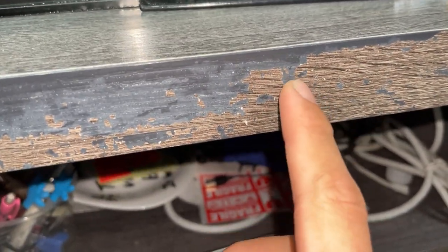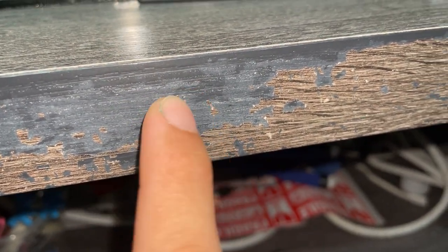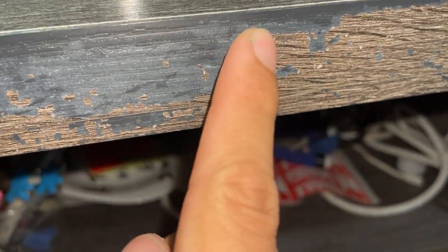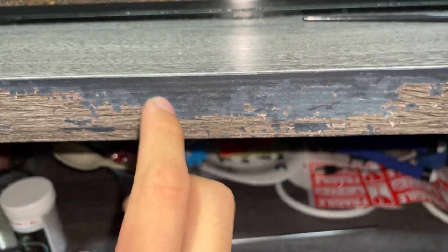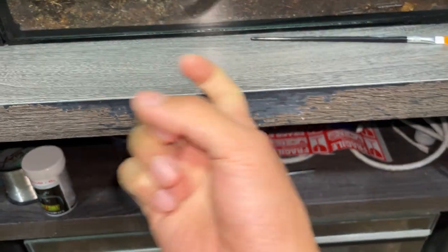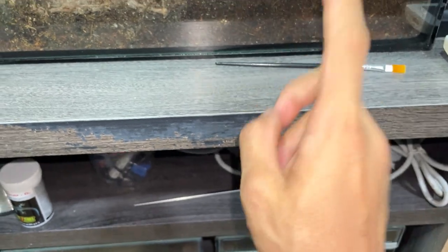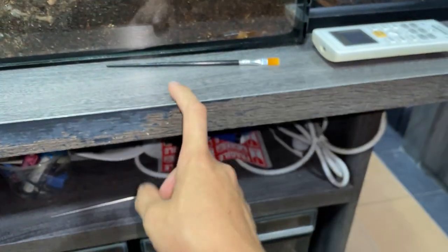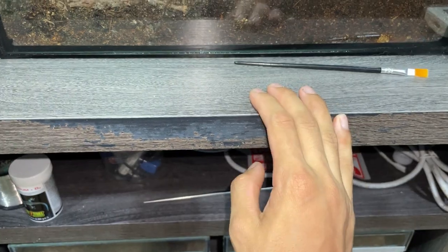There are parts of this table where — I'm not sure why — but these wooden parts, you can actually rub them off. Over here it's fine, but they've started flaking off for some reason, even up here it's slowly starting to flake. So I thought I could maybe get some clear acrylic coat and just spray it, but then I was thinking that might harm the tarantulas because of the fumes.